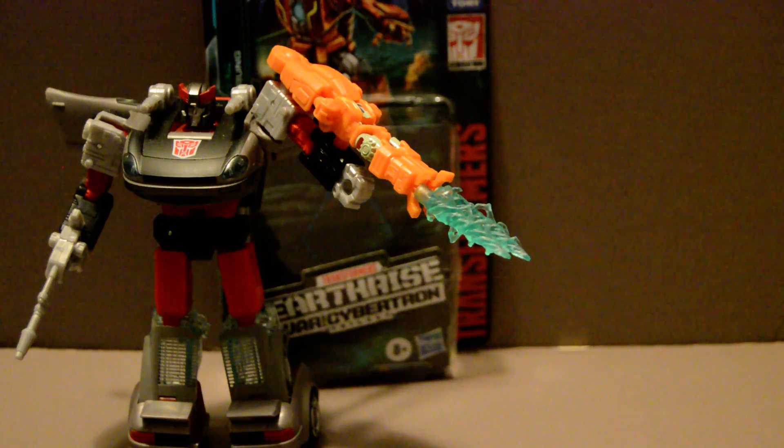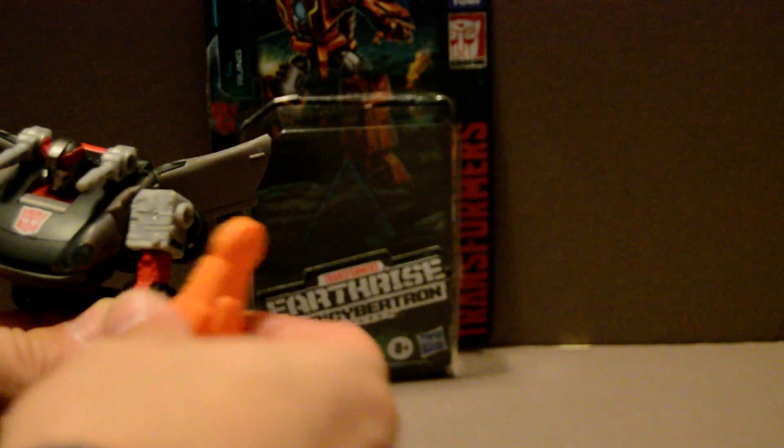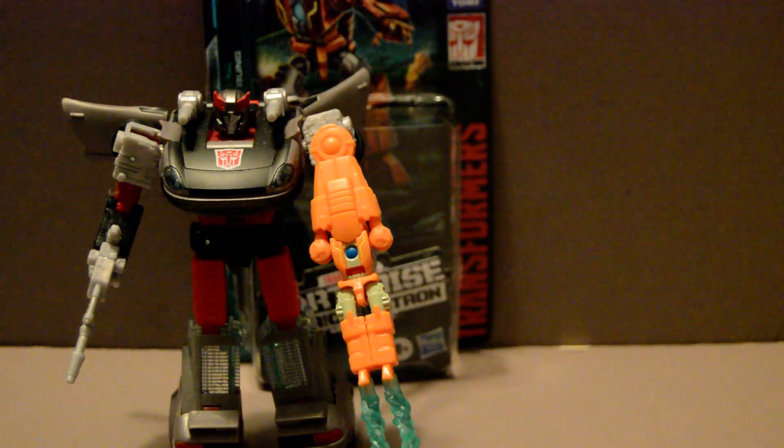I'm not sure what it would be in the Earthrise, i.e. the War for Cybertron series, but I got him mainly because of my fondness for the More Than Meets the Eye and Lost Light comics. You can see him attached to the forearm here on Bluestreak. You can also attach it in the hand, but I just think it looks better attached to the forearm — it can be used more like a welding tool. This mode seems a little more cumbersome.